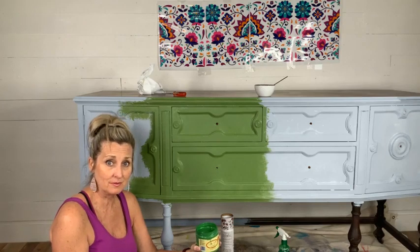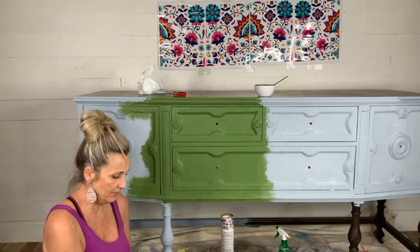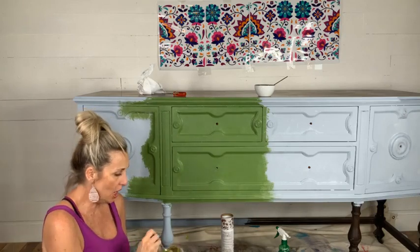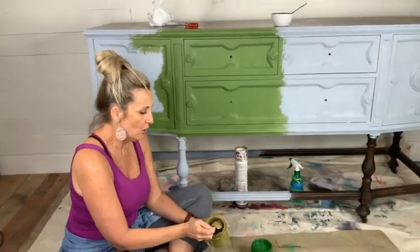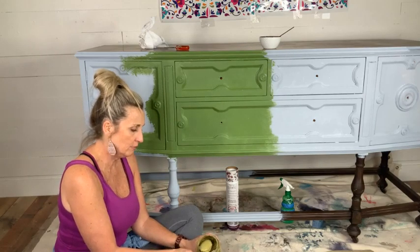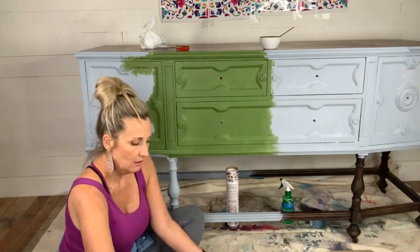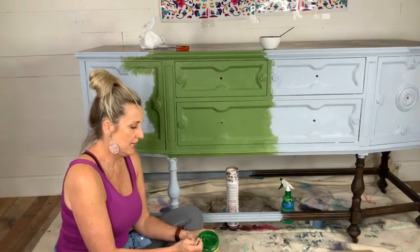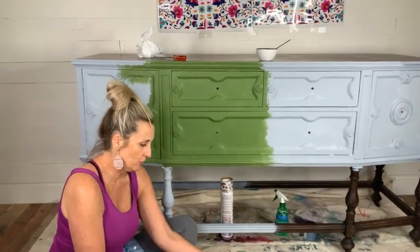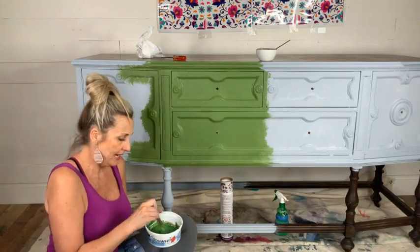I am mixing Evergreen and Holy Guacamole — which looks like baby poop, right? So I'm mixing them one-to-one in this fancy coconut cool whip container because I need a lot of this. I was just live over on Dixie Belle's page but we had major internet issues — our internet company number three is fired. Anyway, it's a one-to-one ratio — one tablespoon of each color.